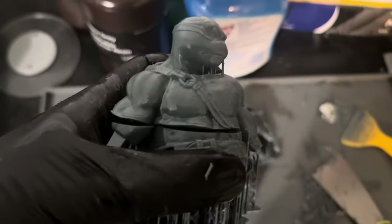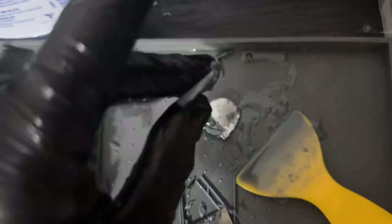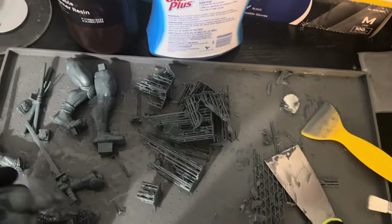They're on the arm there. I did clean off the vat — there were some layers that were stuck to the bottom of the film. I had to clean those off, so I might have to drain it, make sure there are no other leaked or stuck parts in the vat, and then refill it. Kind of a stinker.